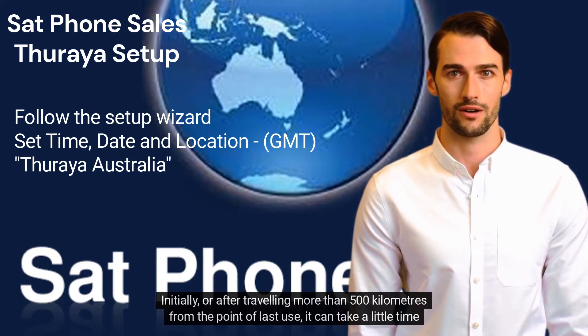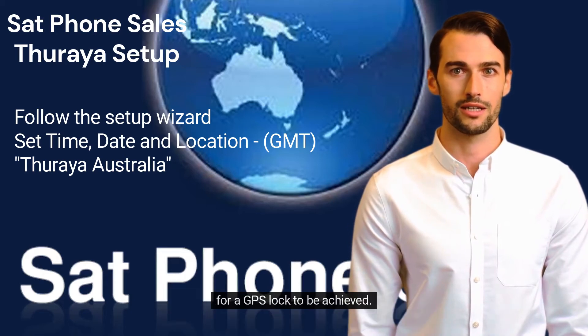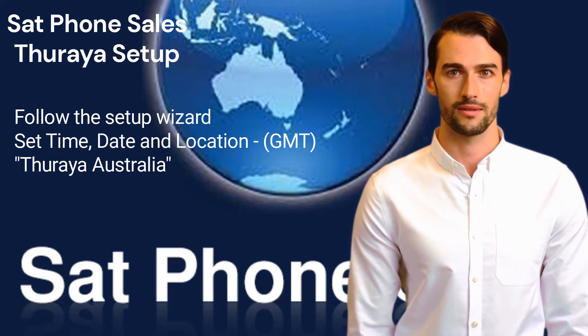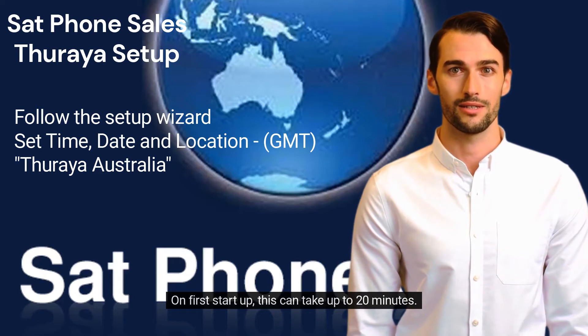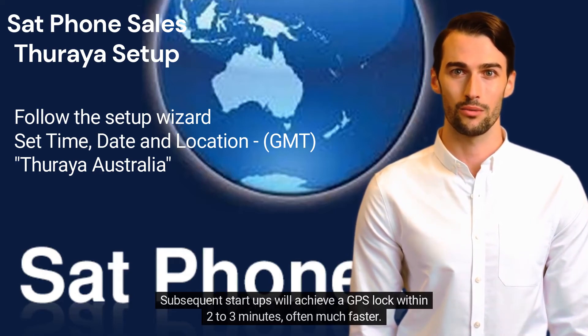Initially, or after travelling more than 500km from the point of last use, it can take a little time for a GPS lock to be achieved. On first start up, this can take up to 20 minutes. Subsequent start ups will achieve a GPS lock within 2 to 3 minutes, often much faster.